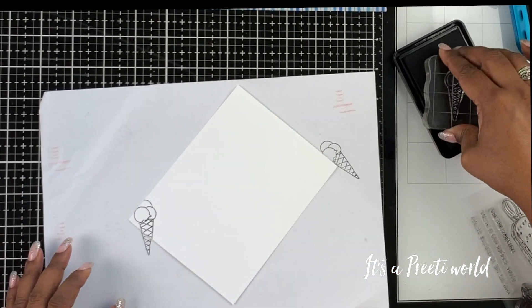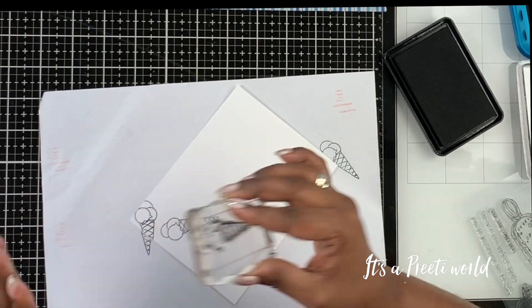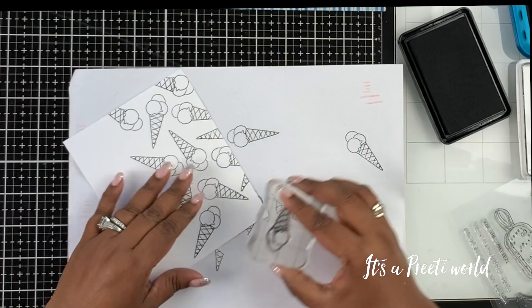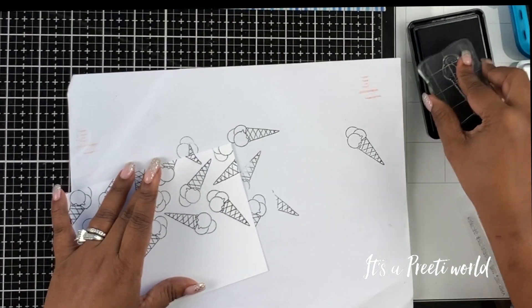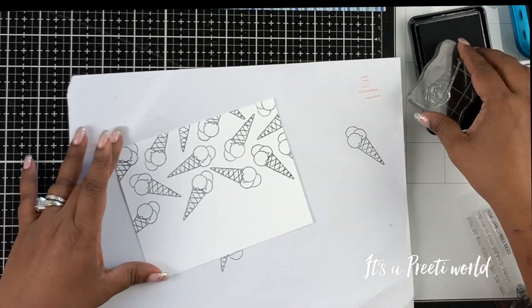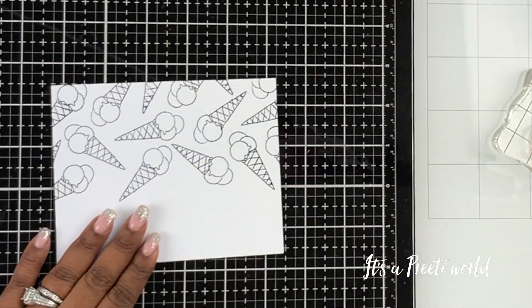I started stamping without a soft pad underneath and the images were not coming out crisp. So I added a pad underneath the black paper and started stamping multiple times this cone image from the stamp set. I didn't want to cover the entire background, but only the top half of the cardstock.